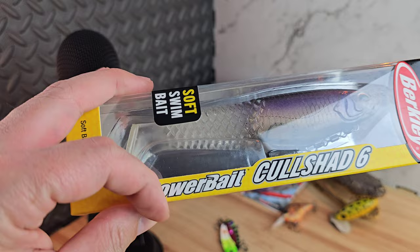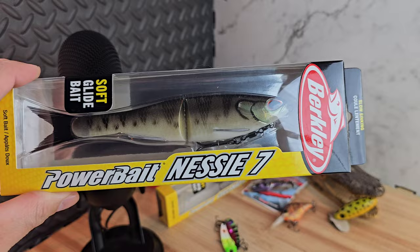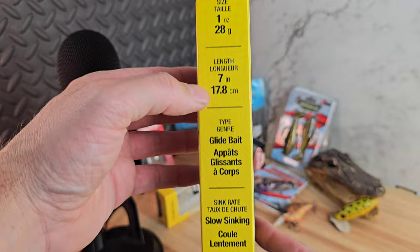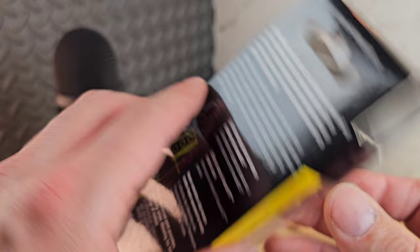So we got the Call Shad — dimensions a little more than half an ounce, and it has the Power Bait scent. Now what I'm really excited for — brand new from Berkeley — is the Nesty Seven. This is a soft glide bait, and this thing is freaking awesome. Got it in a perch pattern. It weighs one ounce, seven inches long, slow sinking glide bait. You can see the mesh, the rudders to keep it gliding and running true, and the retention clip with a swivel bearing.